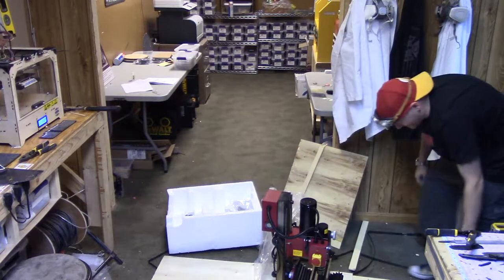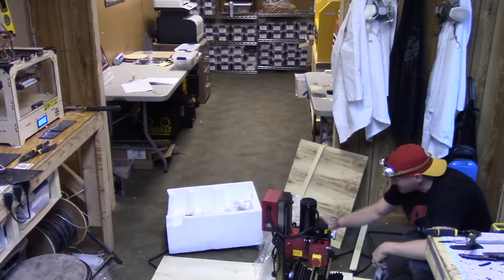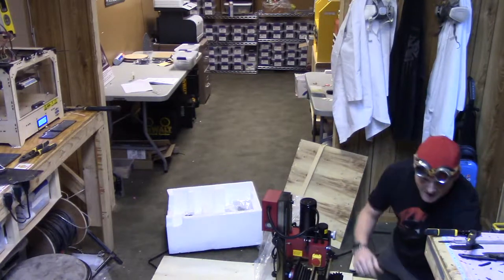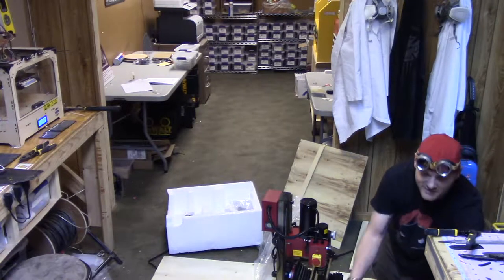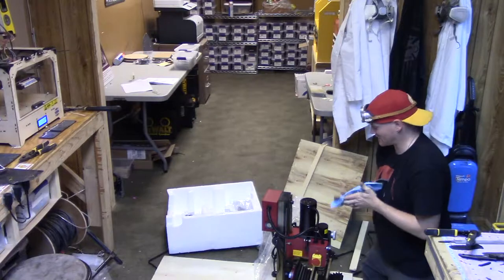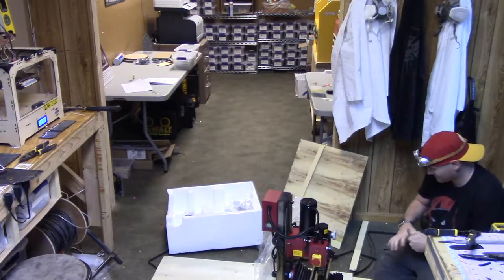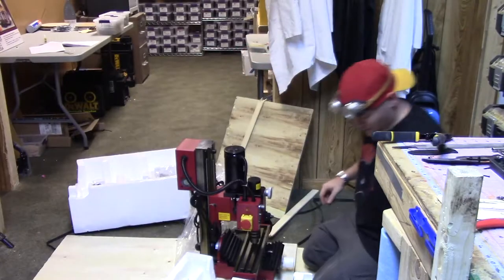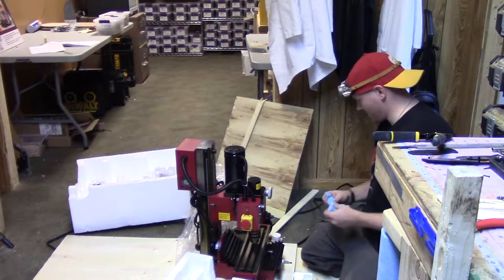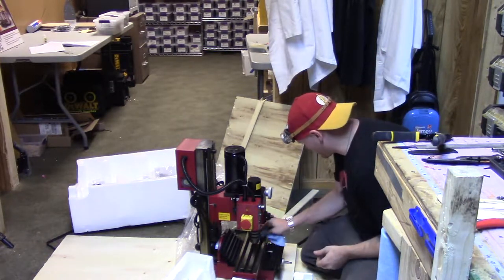There it is. Sweet! Oh my good God — it is covered in, like... cosmoline. I guess I should have expected that. It has definitely got some cosmoline and it looks like a little bit of assembly to it.